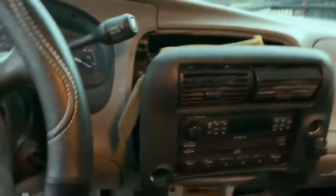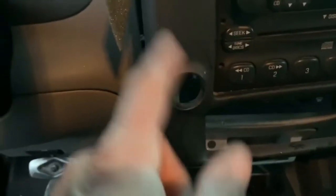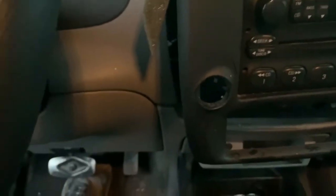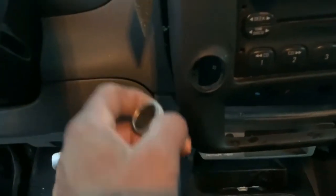The issue I'm having: I just purchased this 2000 Ford Ranger and the cigarette lighter had fallen back. This bezel brand-new costs about $130 — I don't want to spend that kind of money. So here's a quick fix if you've encountered this issue.